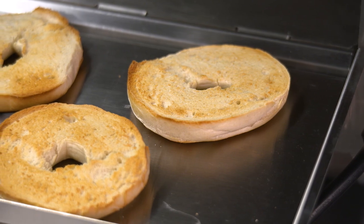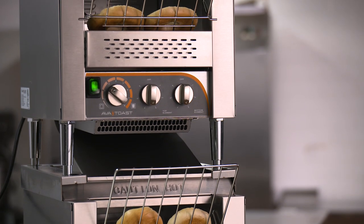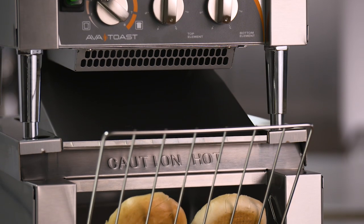Short on counter space but looking to increase your output? Stacking kits are available for these models, allowing you to double your output without taking up any more valuable counter space.